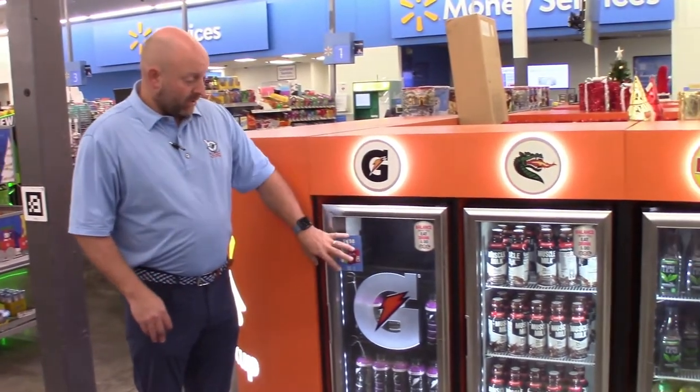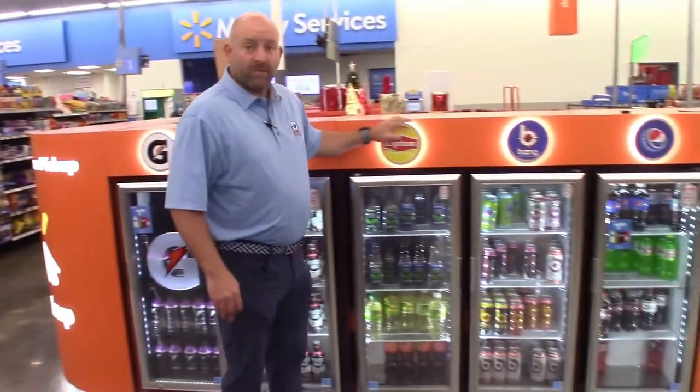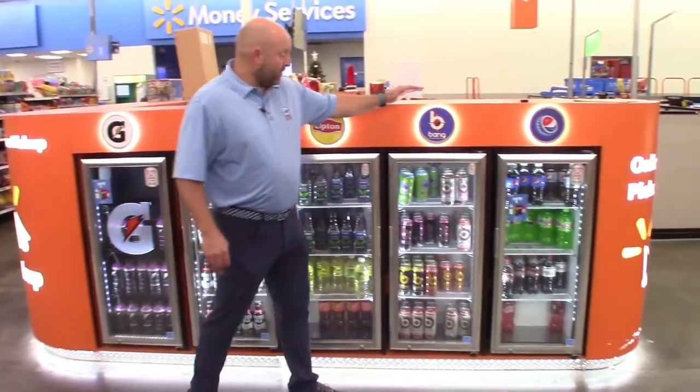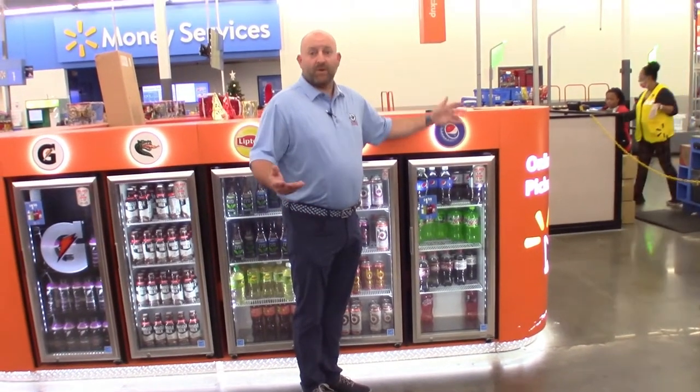This is a Gatorade cooler, that's why we have Bolt 24. You move on to the Lipton, it'll be full of Lipton products. You move on to the Bang, it'll be full of Bang products. And Pepsi will be full of Pepsi products and so on.